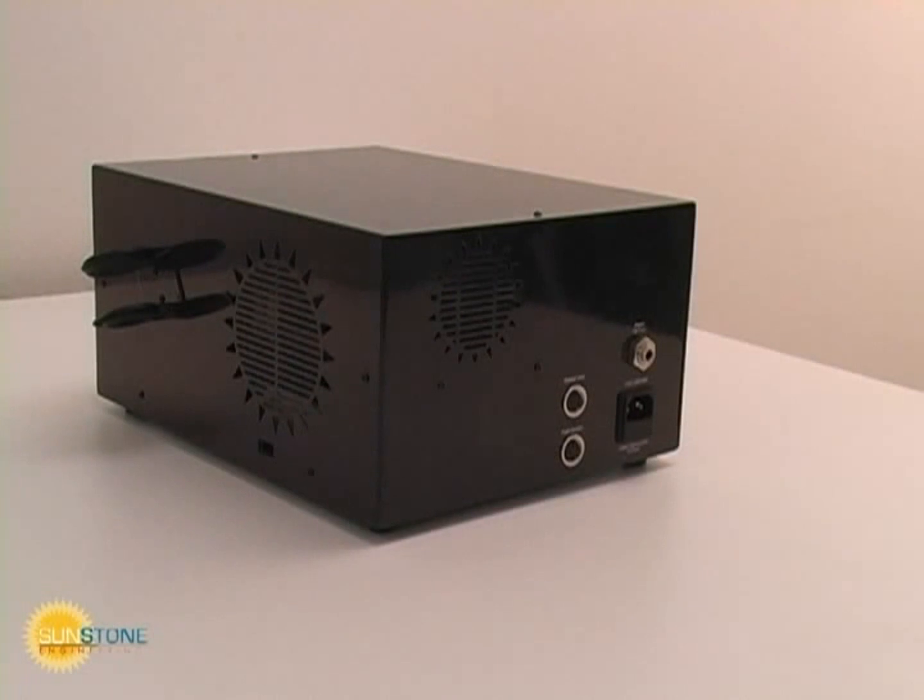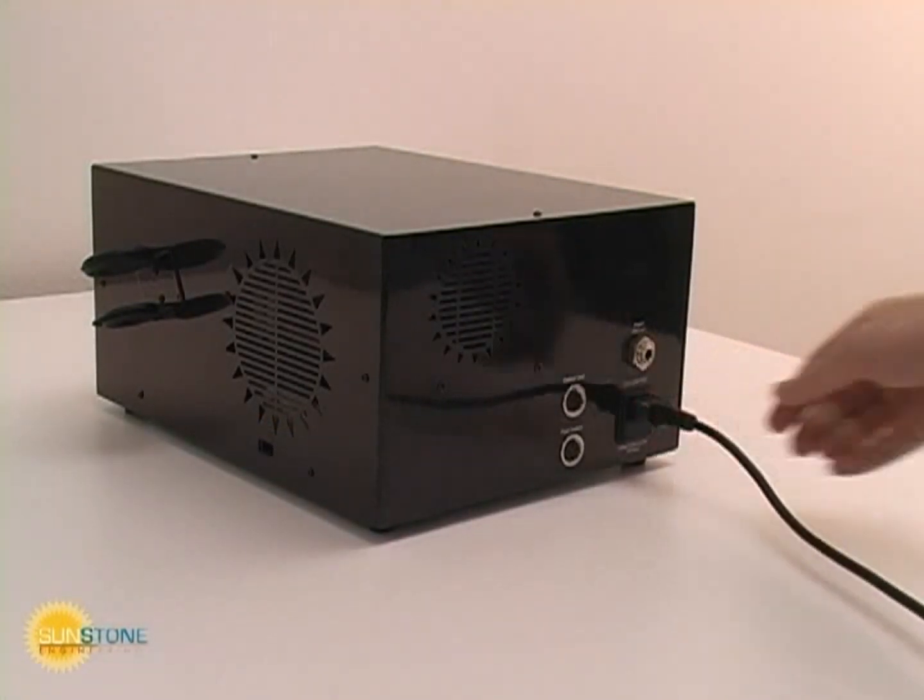The Orion accepts 120 or 240 volts AC. Use the voltage selection switch on the side of the welder to correctly set the operating voltage.